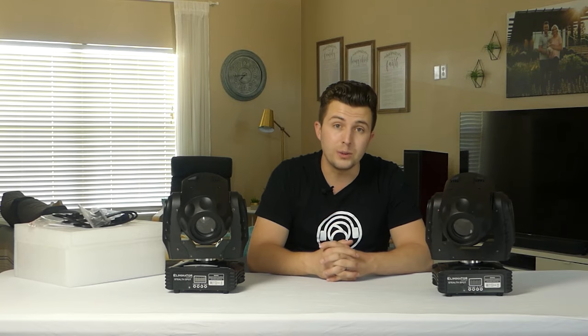All in all though, I think for the money they represent a great value. You can spend more and step up a couple hundred bucks, but for this price point under $500 the Eliminator Stealth Spot is a good value in my mind. If you want to pick up one or two of these affordable moving headlights, I'll include a link down in the description below. Support the channel and we'll keep bringing you awesome reviews. Hit that subscribe button, ring the notification bell, and leave a comment below if you like this moving head or if there's one you prefer in this price category — we'd love to hear what you think. Thank you so much for watching and we'll see you next time.